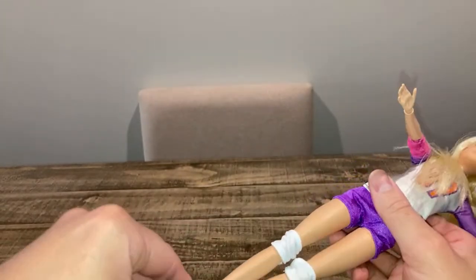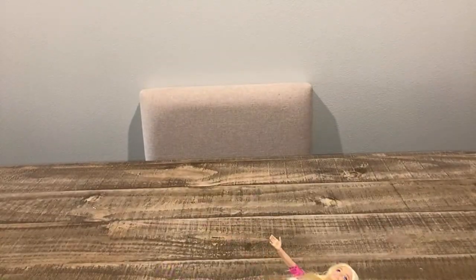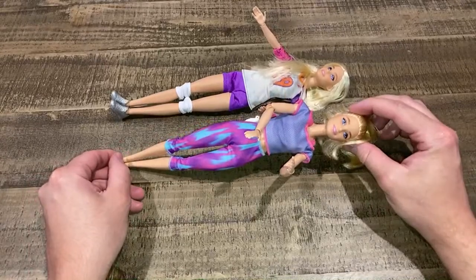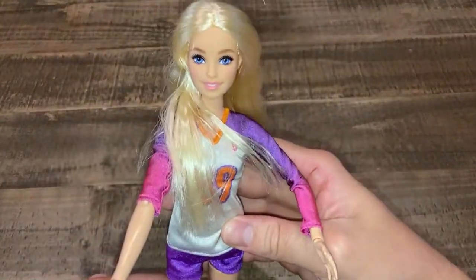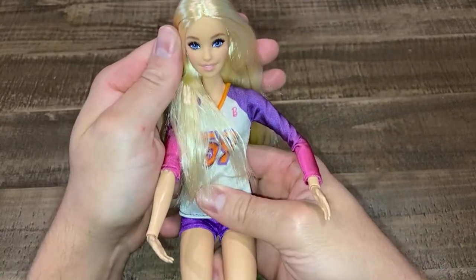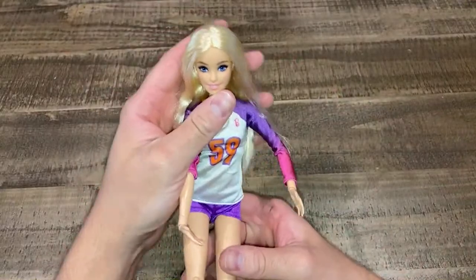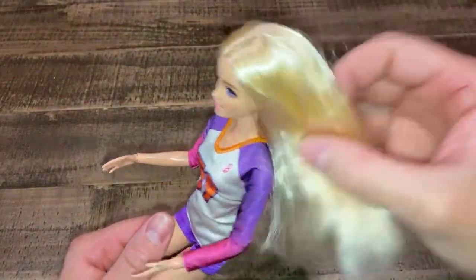I'm going to talk about some stain removal — I have two articulated Barbies that are stained and I'm going to tell you why. These dolls have been in a drawer with a knockoff Monster High doll. The knockoff Monster High doll stained my made-to-move dolls. I was very surprised. I've done the Oxy treatment twice so far without the sun.